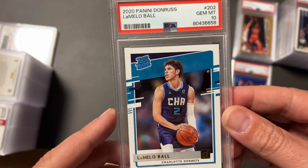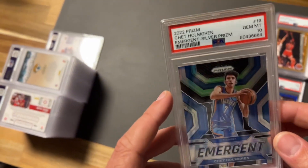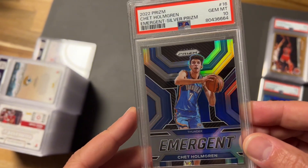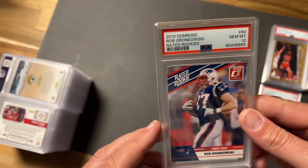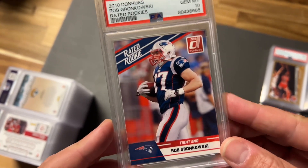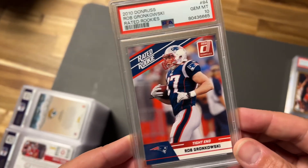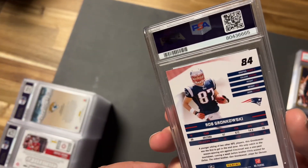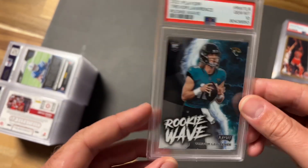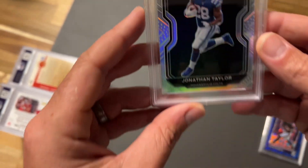Took a 10 on a LaMelo Ball — the future of the NBA. Nice Donruss Rated Rookie 10. We got the Chet Holmgren Silver Prism Emergent — pretty card, gem mint 10. Then I forgot I sent this in — a Rob Gronkowski Rated Rookie Donruss, took a gem mint 10! Super pumped about the 2010 Gronk. Do I keep it in the personal collection or sell it and make a little money? And a Trevor Lawrence Rookie Wave Classic gem mint 10.